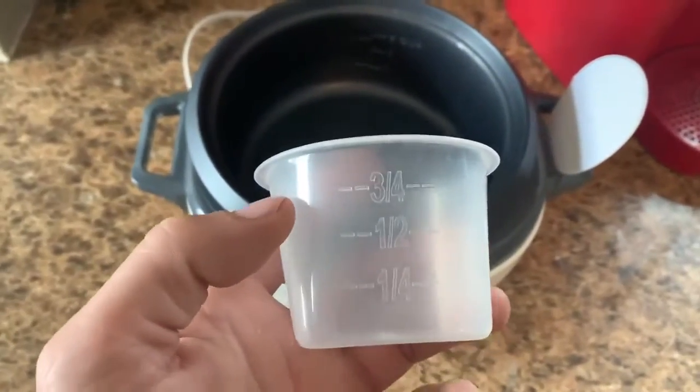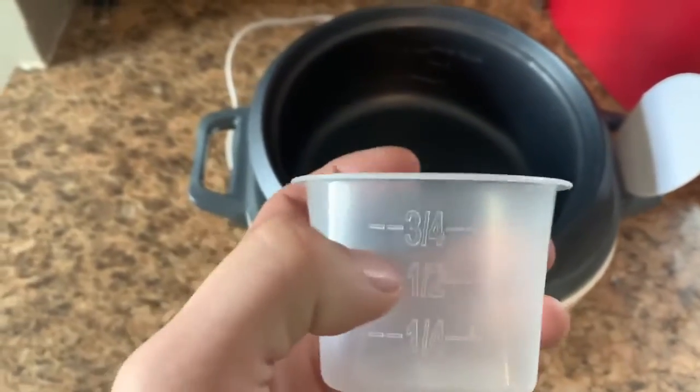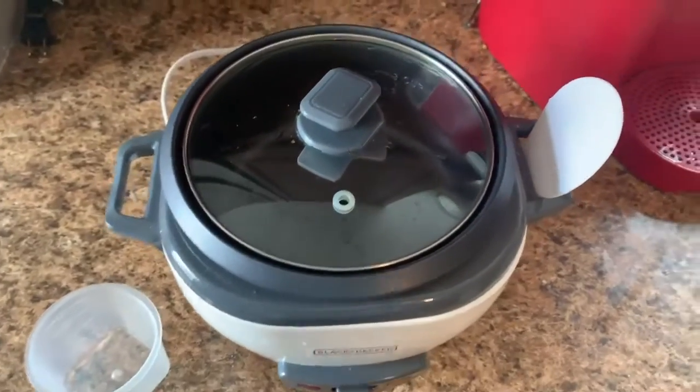When buying, you will get the unit itself, a measuring cup for the rice, the lid, and the rice spoon.